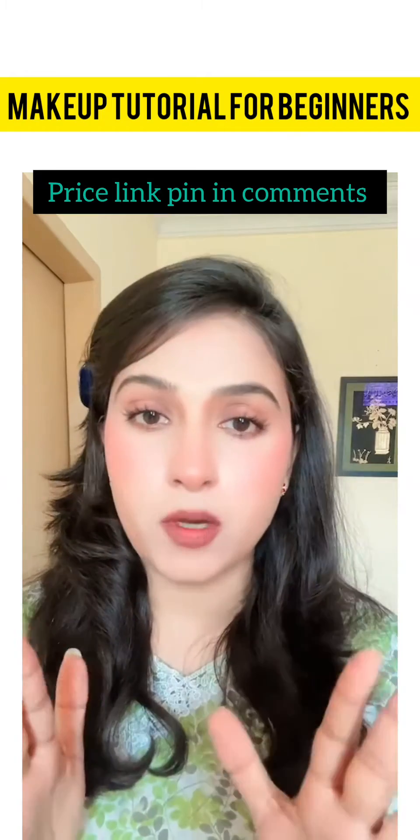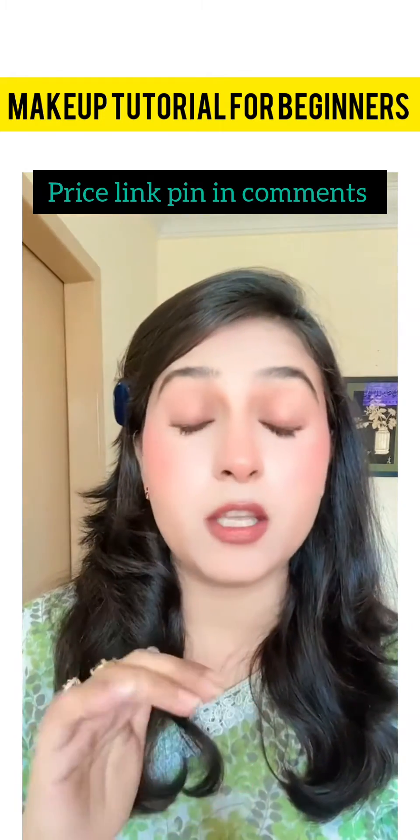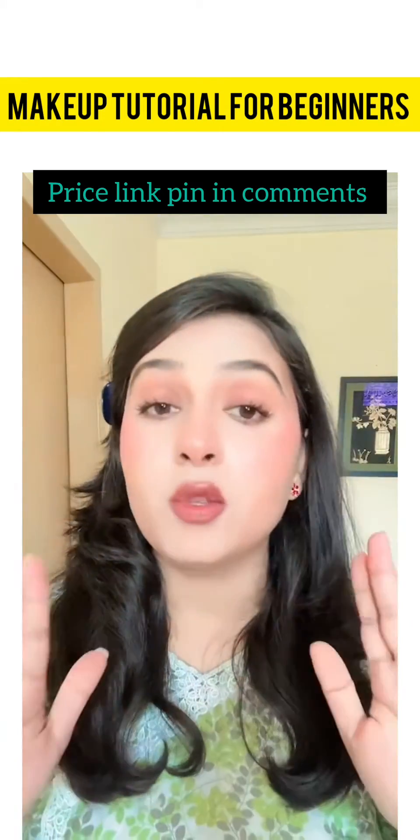This is a very nice contouring hack. Normally a round face can be done like this. This filter is very amazing — those who want to learn about their face shape and contouring, they can try this filter.